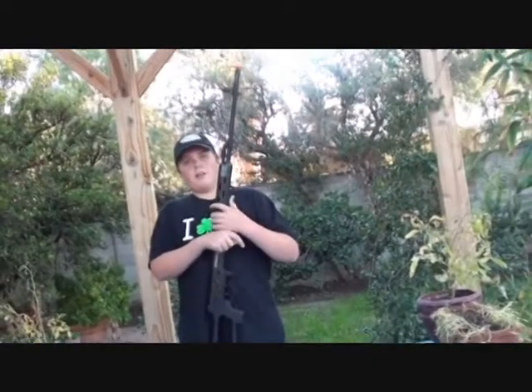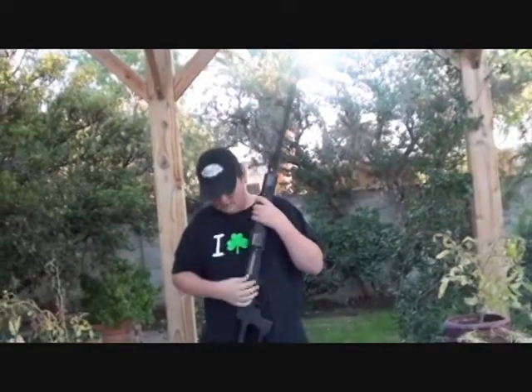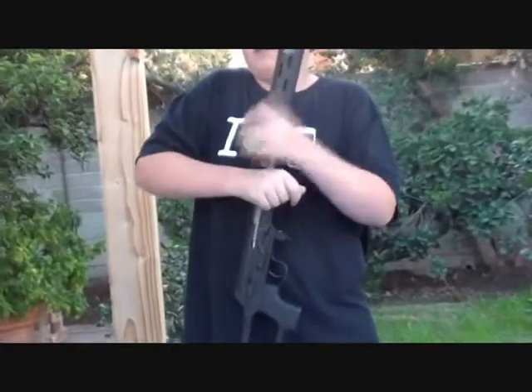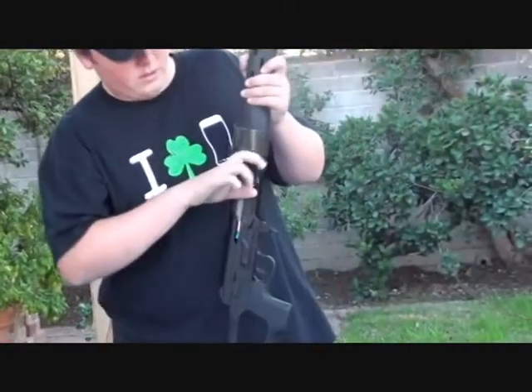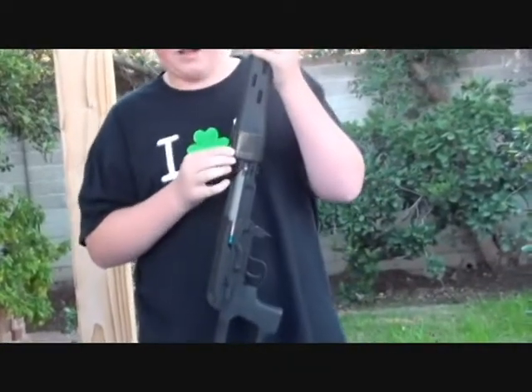A couple of the cons of this gun is the racking. It takes a lot of force — you have to put in about maybe 18 pounds of force to rack it. It has a very nice crisp feel after you fire it, though.